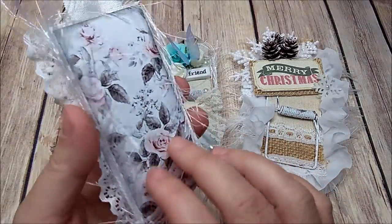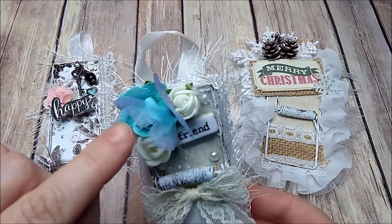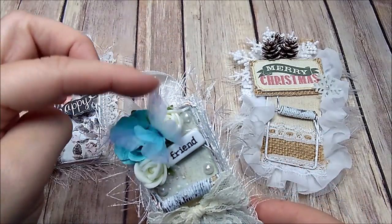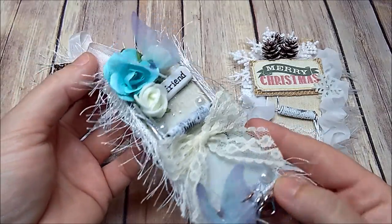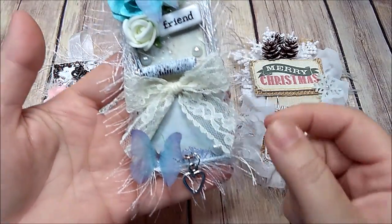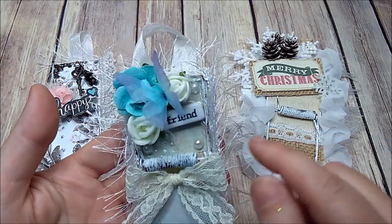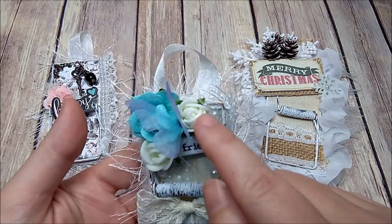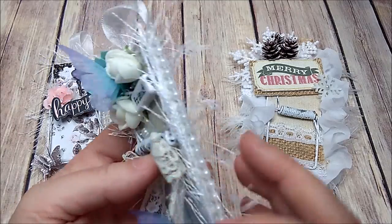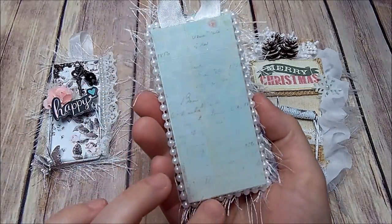On the second one, I have these two little butterflies that I got from AliExpress — they look really realistic, almost like real butterflies. I have a lace bow, a little heart charm, a little heart pearl, and some little pearls up in here. I added some flowers again with the eyelash trim and some pearls on the side. This one can be hung up, but it does not work — it's just for looks. On the back I just left it plain.